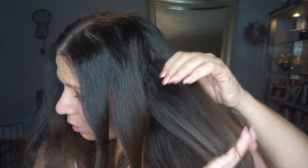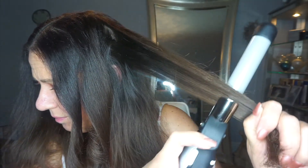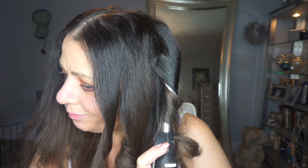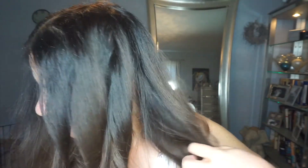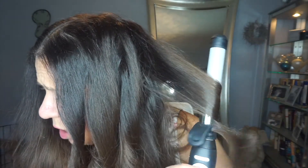Sorry, I forgot to start the camera, but we are on to the beach waver, which I purchased — I did a video on this a little bit ago. This is very interesting. The beach waver!